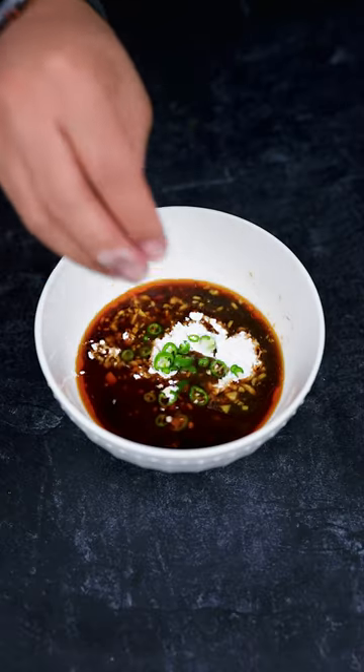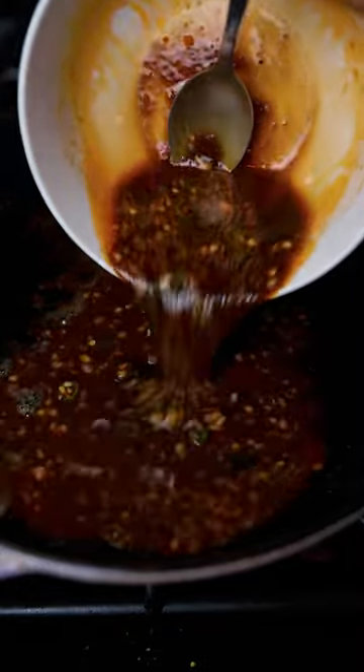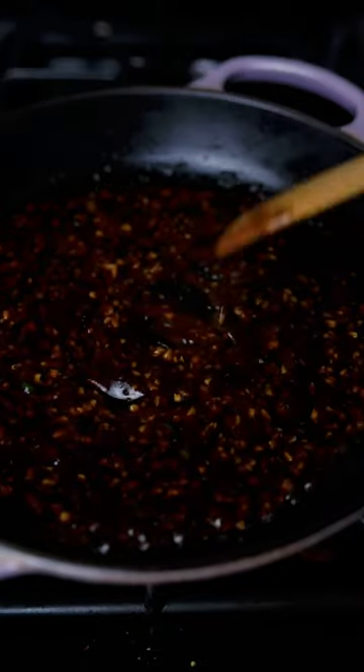Gordon Ramsay — what's a lamb sauce without Thai chili peppers? Put the sauce on low heat, cook it for about five minutes, then put the lamb back in.